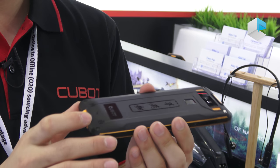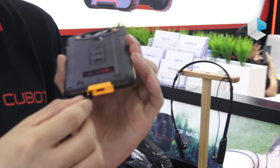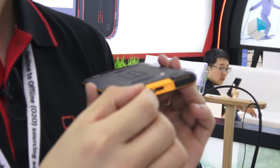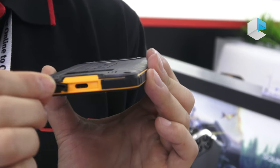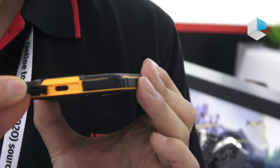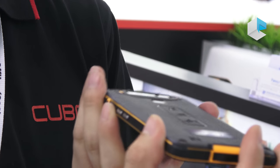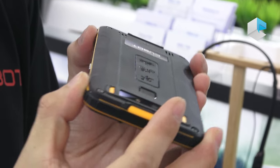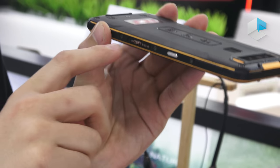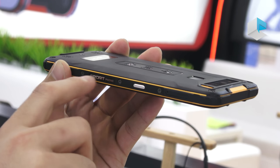We can see the USB port. It's tailored for the waterproof function here. And also the volume button and power button. You can also see the sport phone on the back on the side.